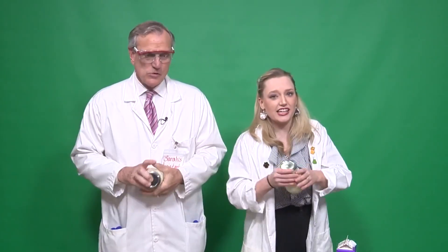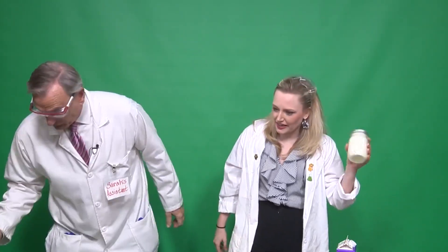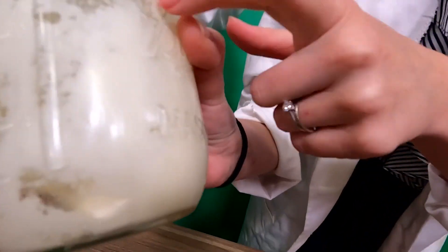I recommend, if you have young kids, to do this with a plastic mason jar, because you may accidentally let go of it and we don't want to get glass everywhere. See that? It's really starting to separate. This is cool.